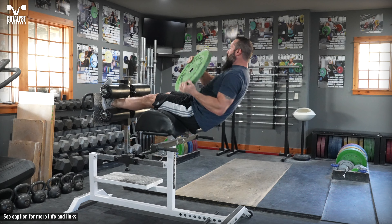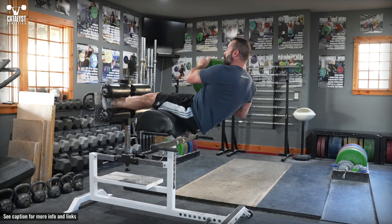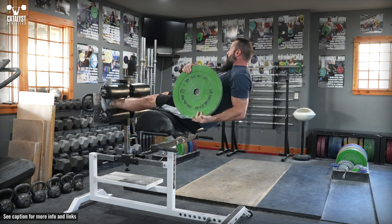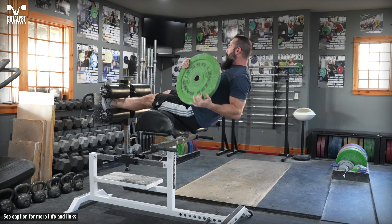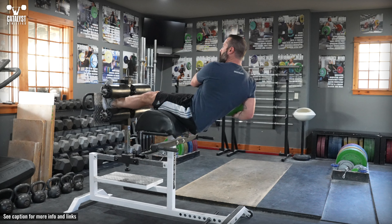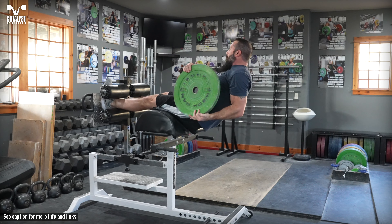The GHD Anti-Rotation Russian Twist is a trunk stability exercise that improves the ability to resist influence by rotational forces. It's simply a Russian twist in which only the weight moves while the trunk remains approximately motionless while in a partial sit-up position on a GHD.